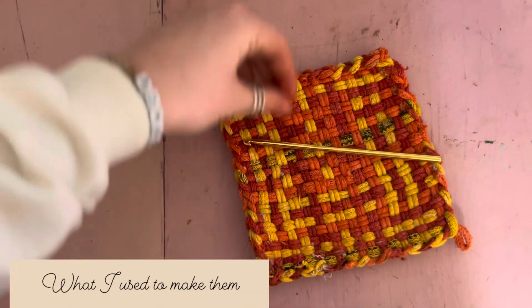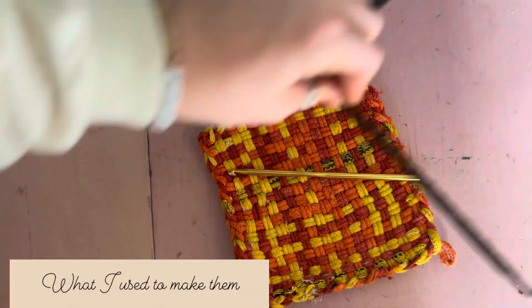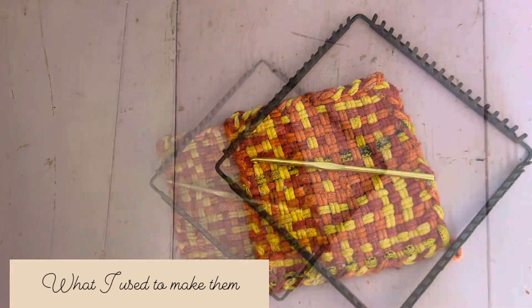Here's what it looks like when it is all done. I used a crochet hook on the end to finish it off.